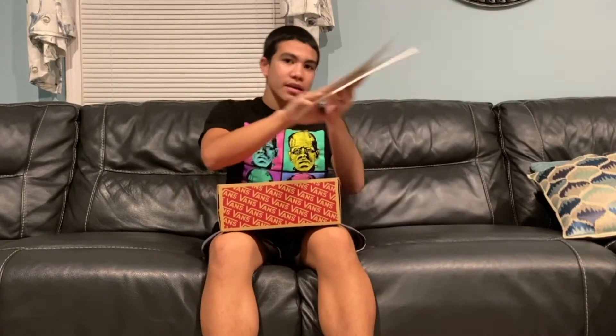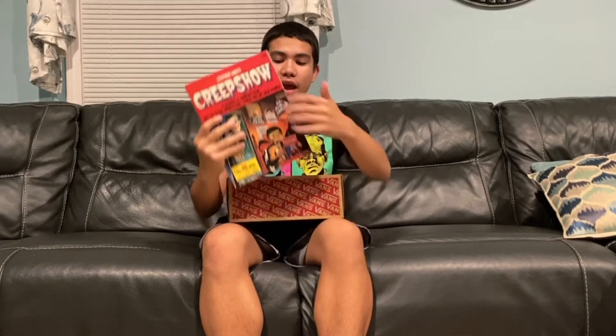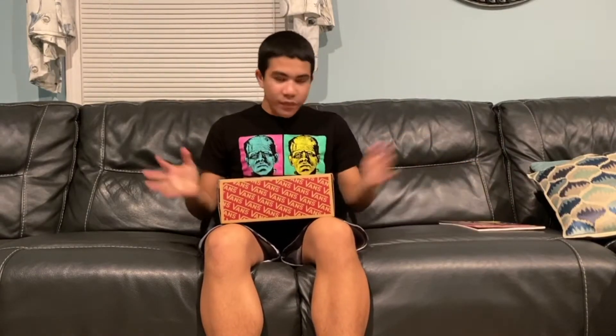He did a pair of custom shoes for me and these shoes are very special to me because they're based on my favorite movie of all time — the movie is Creepshow. If you guys don't know, Creepshow is basically a George Romero film, and originally it was actually a book written by Stephen King. Stephen King is like my idol; that's why I'm making stories. So make sure you go check out the movie and also read the book.